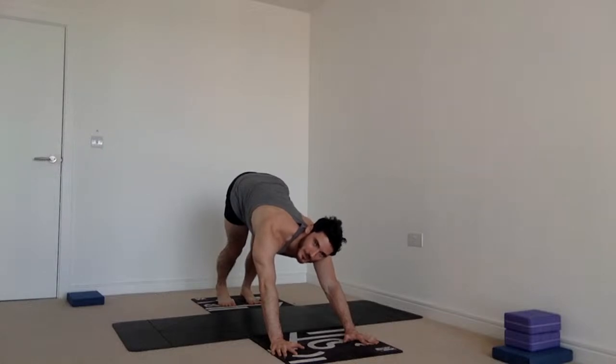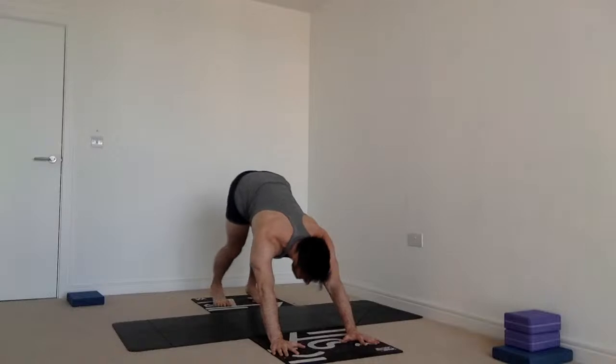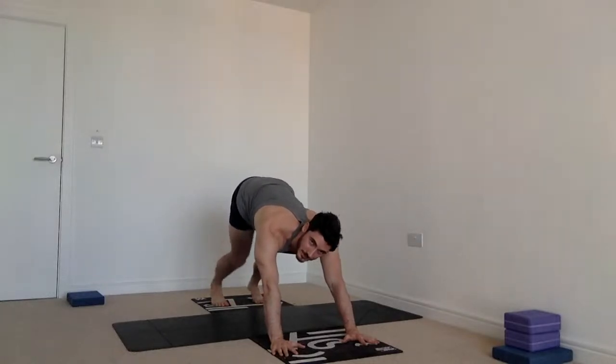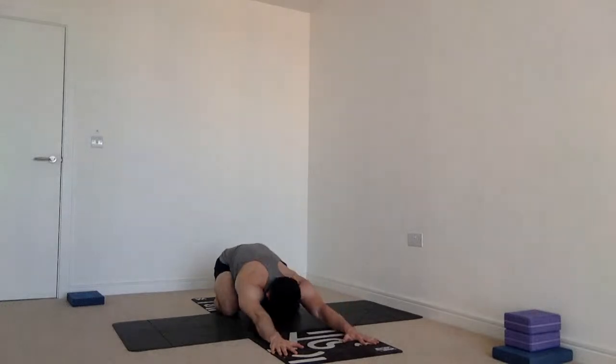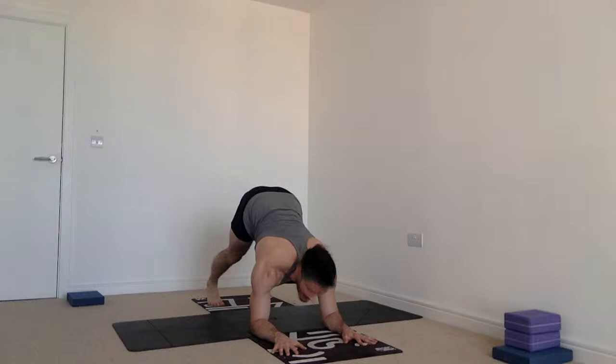That's one round of series B — we're going for three. Between rounds I'll give you three options: you could stay in down dog, the middle way; go to child's pose for the restorative option; or for something pretty advanced, come into dolphin — take your forearms down to the mat and hold right there.